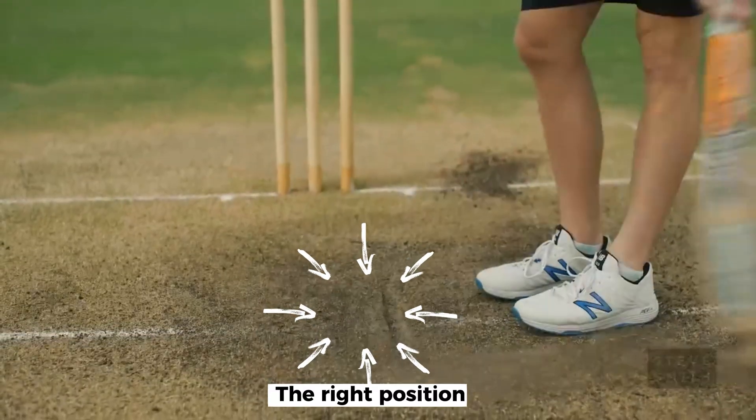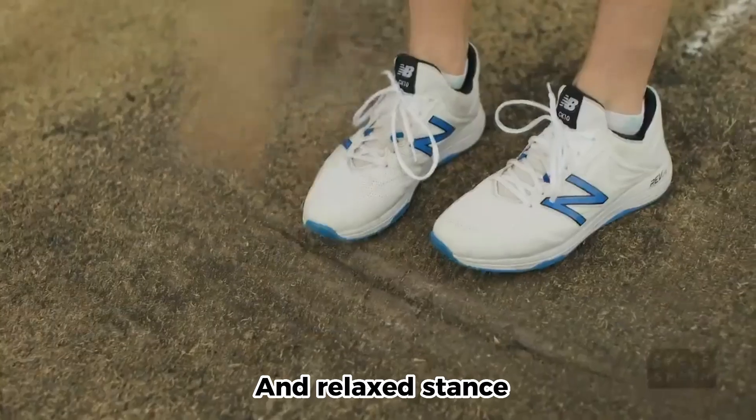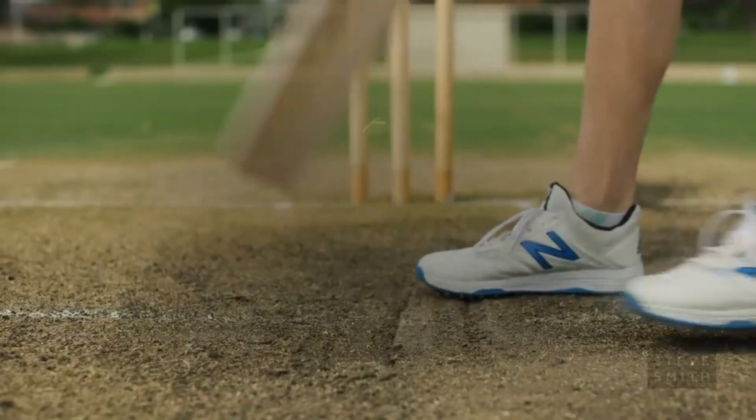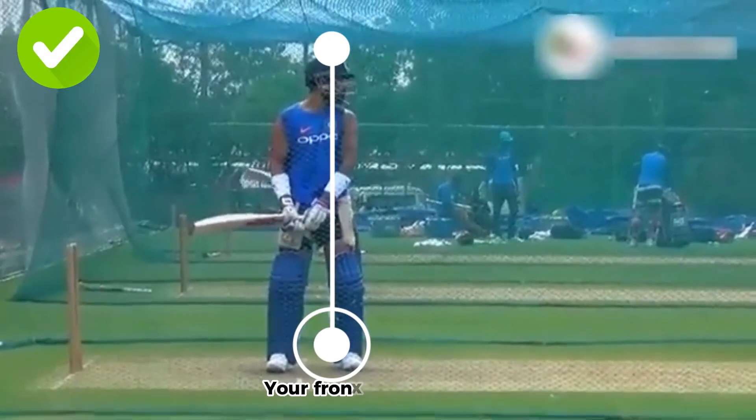Positioning. Get into the right position by taking a balanced and relaxed stance, with your feet shoulder-width apart and your weight evenly distributed. Ensure that your head is over your front foot.